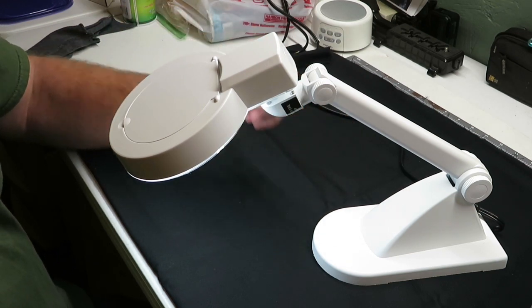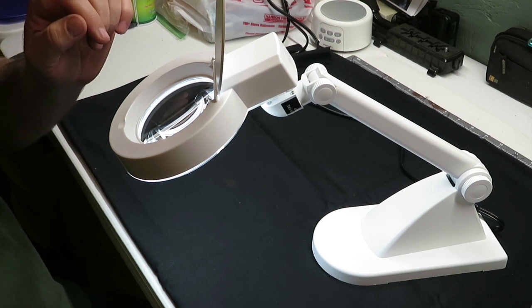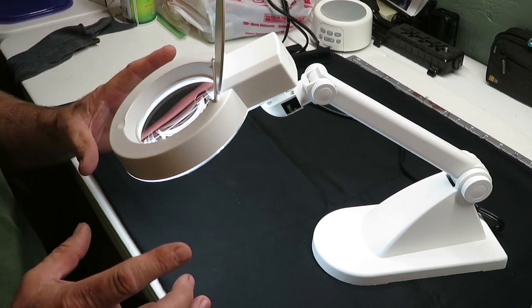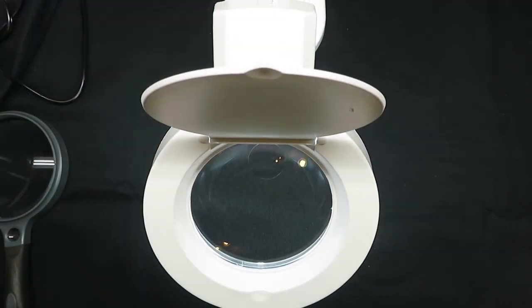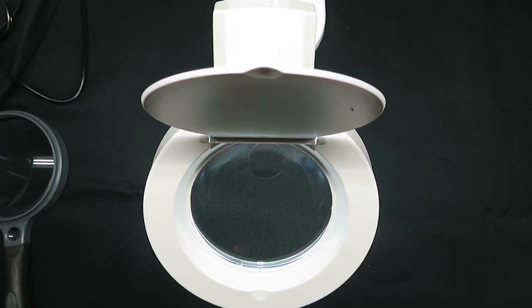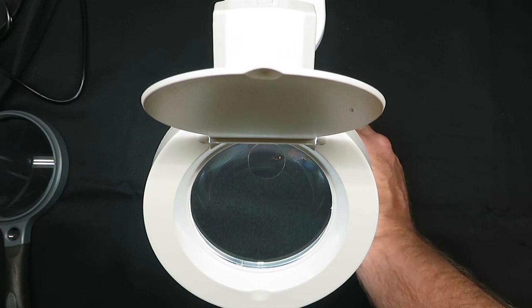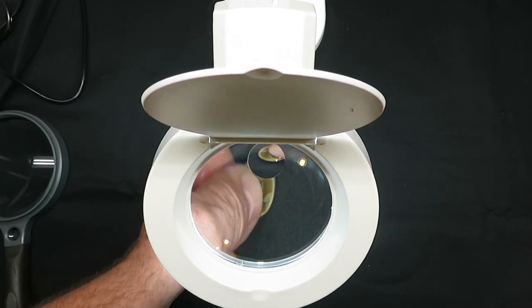We're going to get this thing set up and look at a couple of coins through it. I'm not exactly sure how well that's going to work with the camera, but we'll do our best. This is a shot of the lamp from the top side — I mounted my camera in the homemade camera bracket that I made, and I'm just going to grab some coins and lay them under here.